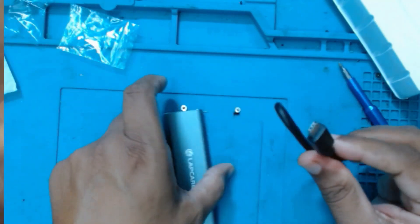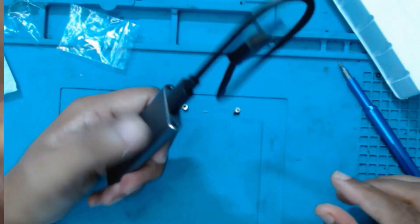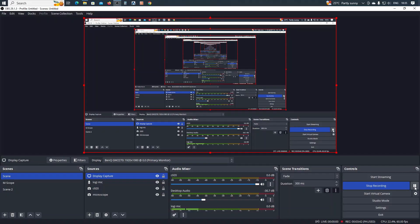This is the USB-C cable. Now we will connect it to the computer and plug the drive into the USB socket.